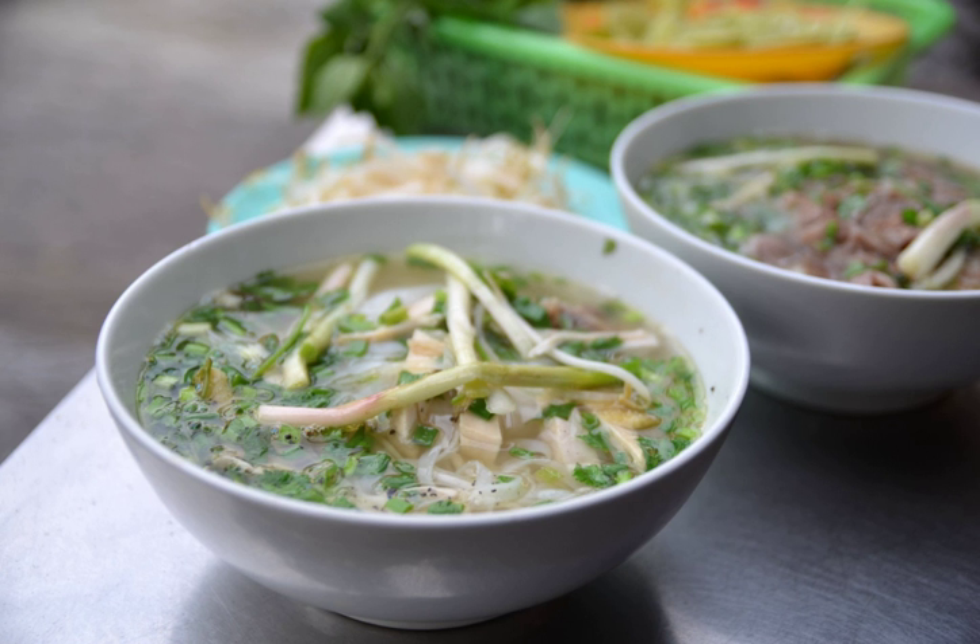Hung Lu typically consists of four ingredients ground into a fine powder: Chinese cinnamon (as opposed to Saigon cinnamon), star anise, Thao Kho, and clove. Some recipes call for five ingredients, with the addition of sweet basil seeds.